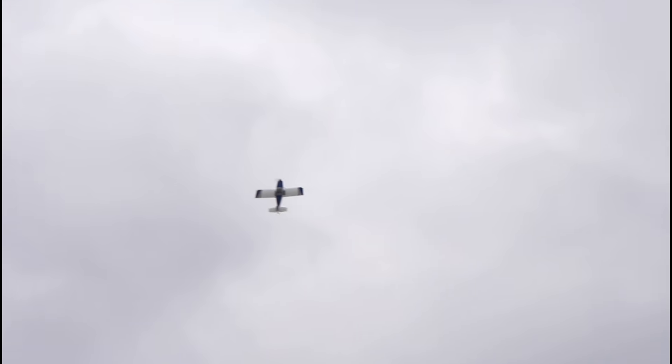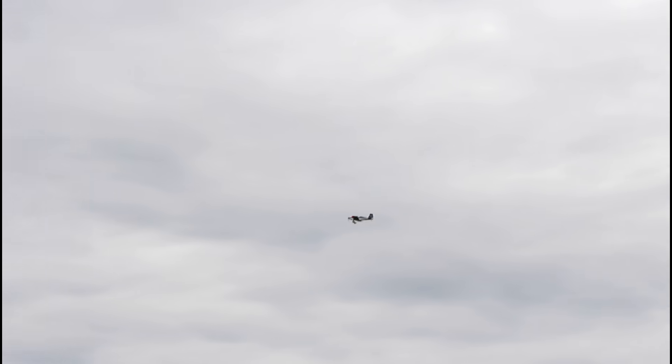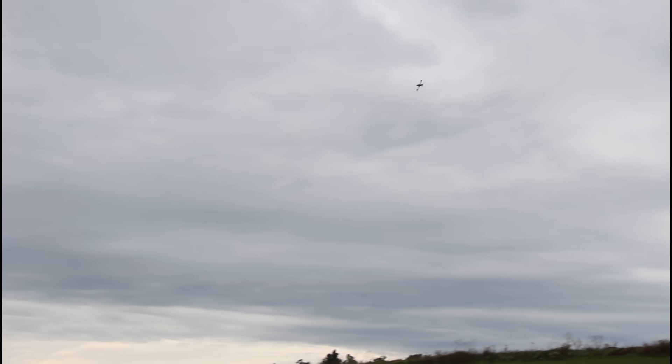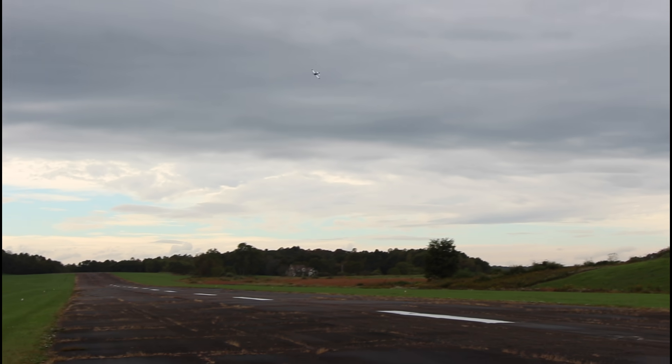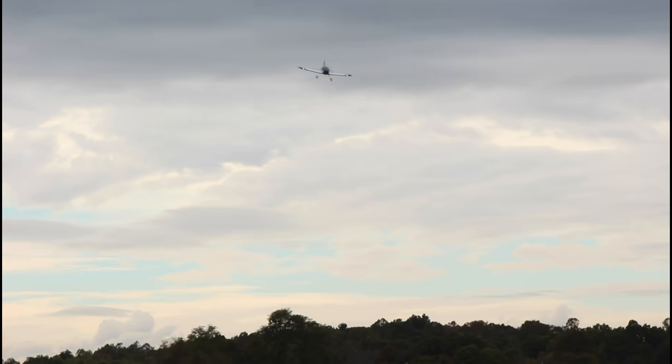Full throttle climb. We can do a hammerhead. And there it is — just had to wait for it to kick in. Let's do some Cuban 8 action. It'll be a short flight because we're flying full throttle a lot. Is that low enough on the Cuban 8? No. Okay, let's do it a little closer and a little lower. Are you just messing with me? Maybe. We'll see what happens.